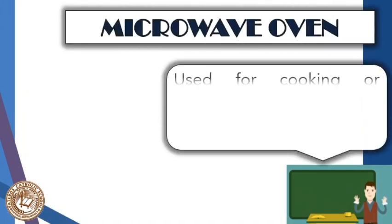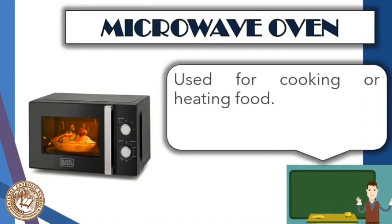Next is the microwave oven. This uses heat waves that cannot be seen by the naked eye to heat foods or slightly cook food. It is not necessarily designed for full cooking but mainly for heating purposes. Many hacks seen on Facebook, YouTube, or TikTok are somehow manipulated or may not always work. Considering safety, avoid using the microwave for actual cooking.